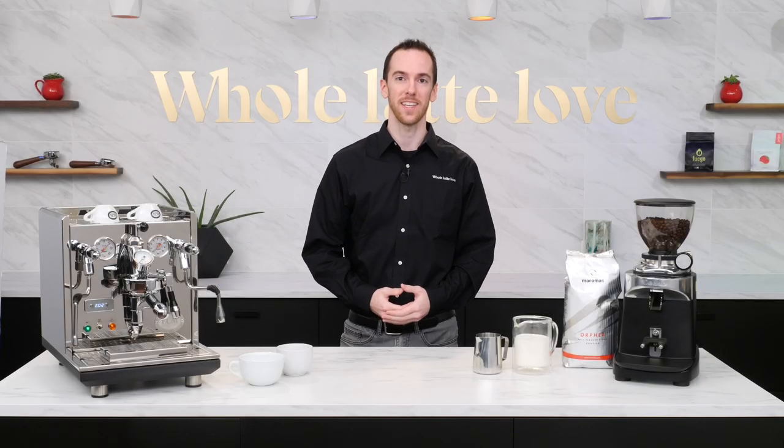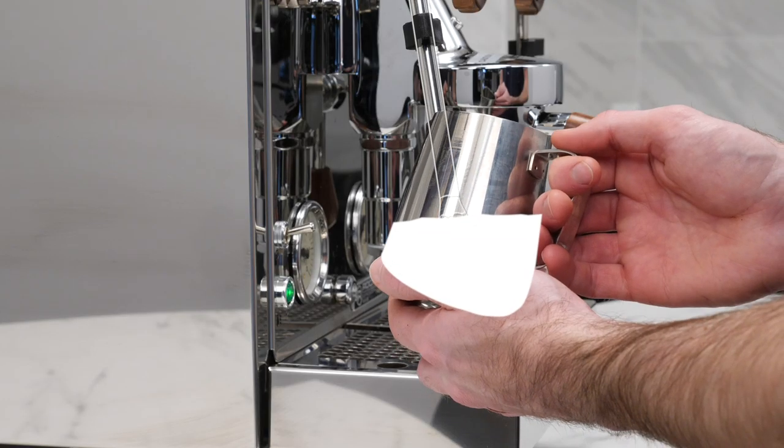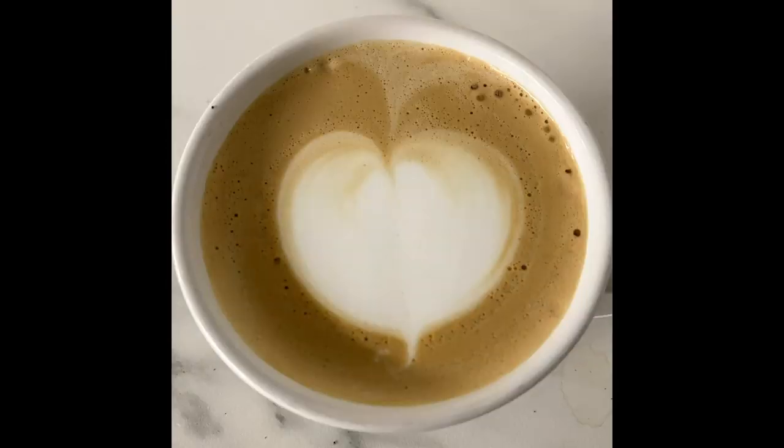Hey everyone, AJ here from Whole Latte Love. Last week I posted a video with my beginner tips for frothing milk and pouring latte art, and I received a bunch of comments from people who, like me, were also taking photos of their drinks to track their progress.